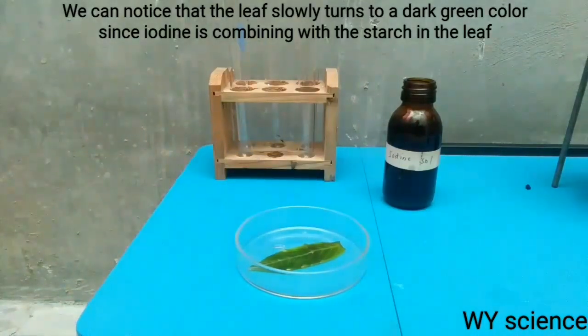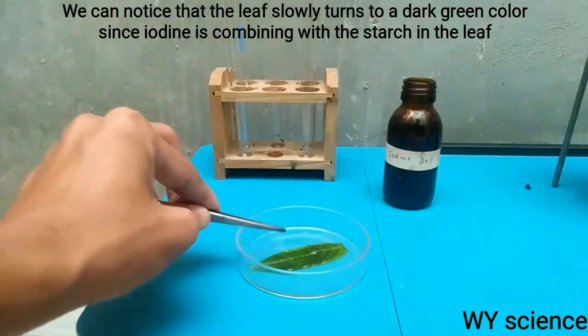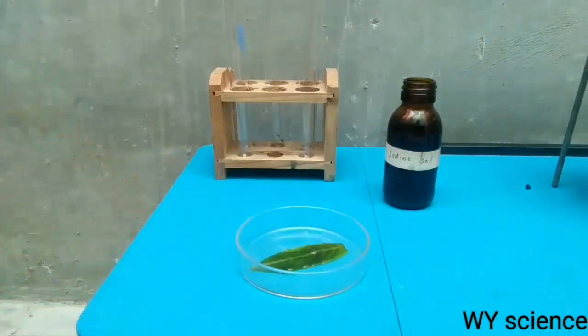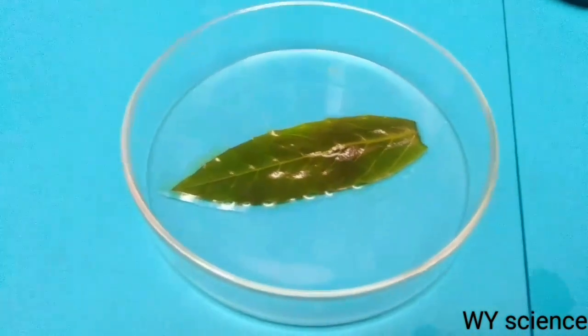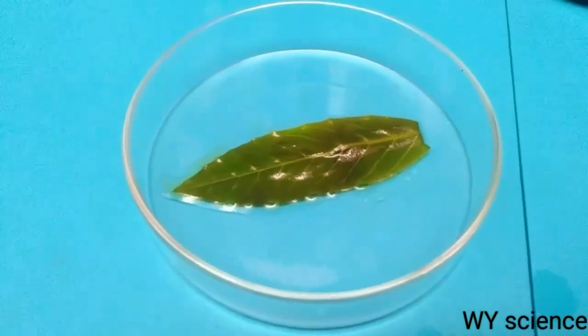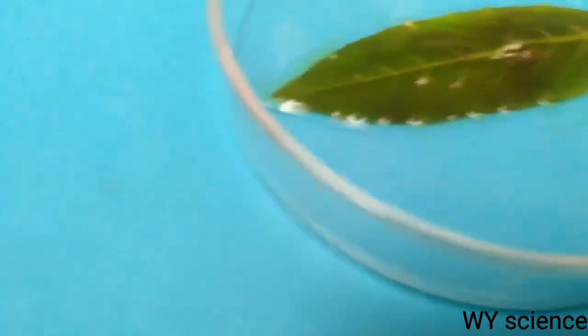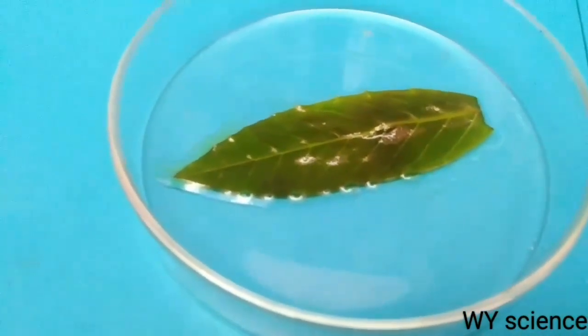We can see that the leaf is slowly turning to a dark green color. This is because iodine is mixing with the starch present in the leaf, which gives the leaf a violet complex. This experiment proves that starch is really present in leaves. Here we can clearly see how the leaf changed color from a light green color before the experiment to a dark green color, with some parts even turning violet due to the combination of starch and iodine.